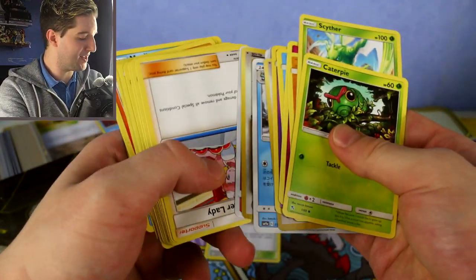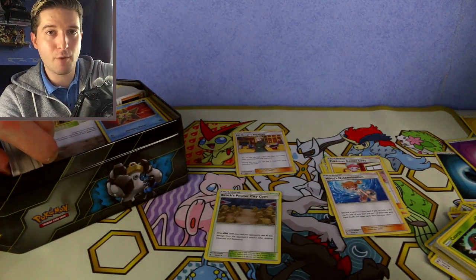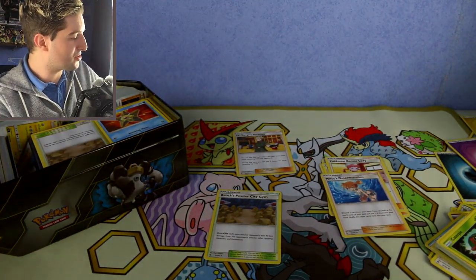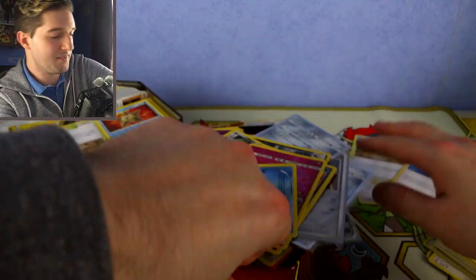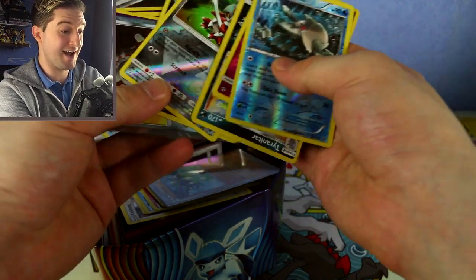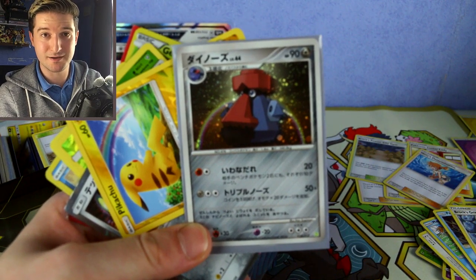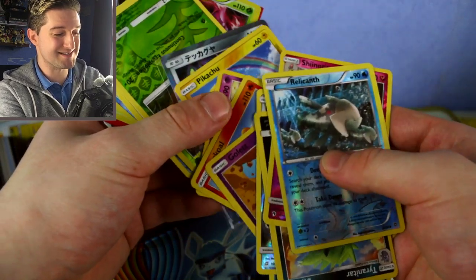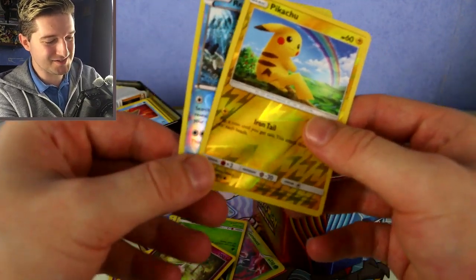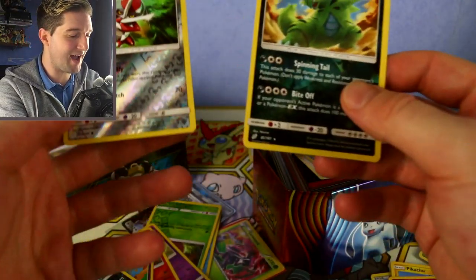What I also do is separate uncommons and commons from the rare cards. She's got so much stuff — these are all Japanese cards, we'll put those to the side. I think my friend has already separated all the reverse cards and rare cards. We've got all the hollows. There's a difference between reverse and reverse rare — that first one is a common, so we put our reverse commons and uncommons to the side. And that's another uncommon.